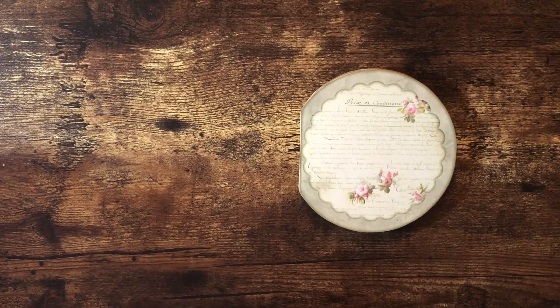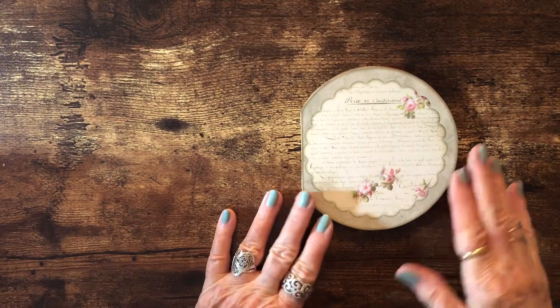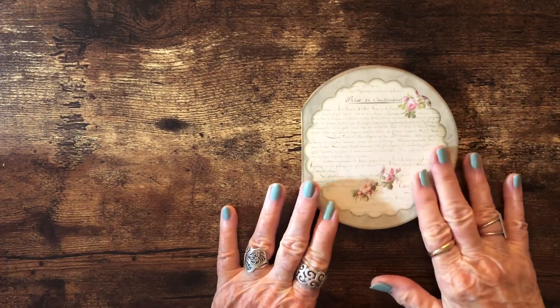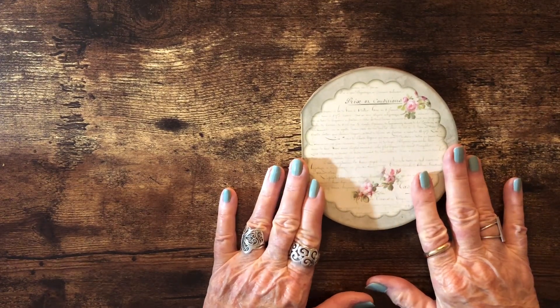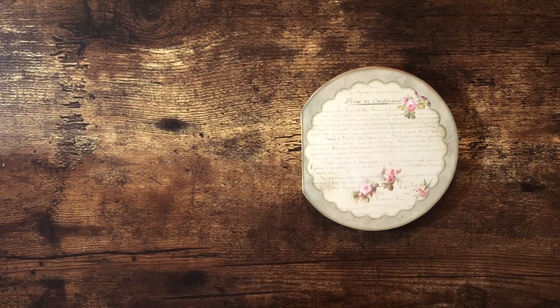Hello, this is Carolyn with Carolyn's Paper Therapy. I wanted to show you that I'm getting started on my next little journal project. This is from the kit by My Porch Prints called Shabby Circle Journal. This kit comes with all the little circle pages that you need to make the journal, plus ephemera and pockets to go inside. I've also printed out some of the ephemera from the Shabby Folio project from My Porch Prints as well.